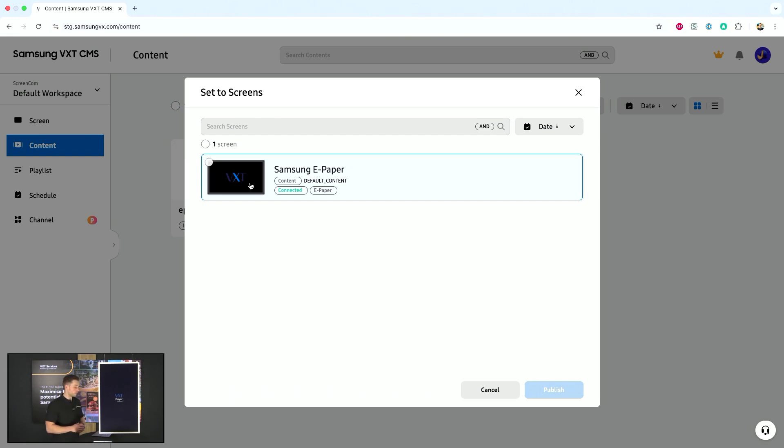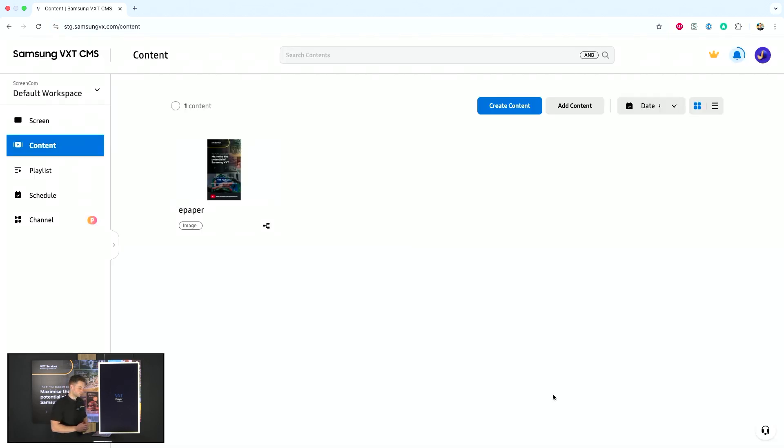Within VXT you also see some tags — the tag right here is 'content connected' and 'ePaper'. If I select my ePaper and hit publish, my VXT account will send the content to the Samsung ePaper over my network.